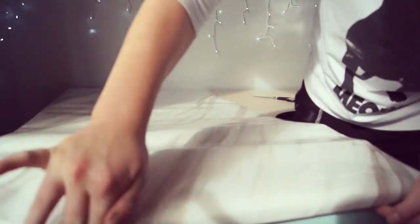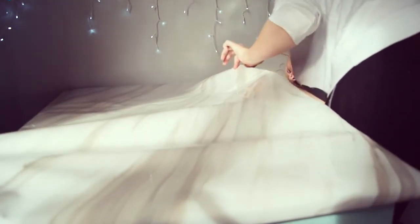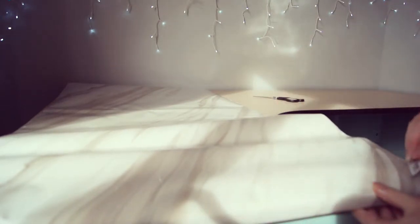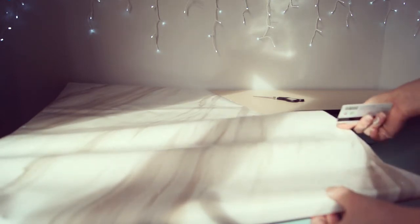I wrap it around the desk and make sure it's really stuck under there so it's not going to flick back up. Using the card, I found the easiest method was to go along bit by bit and smooth it out. As you can see here there's quite a bit of bubbles and wrinkles, but the card works a treat.